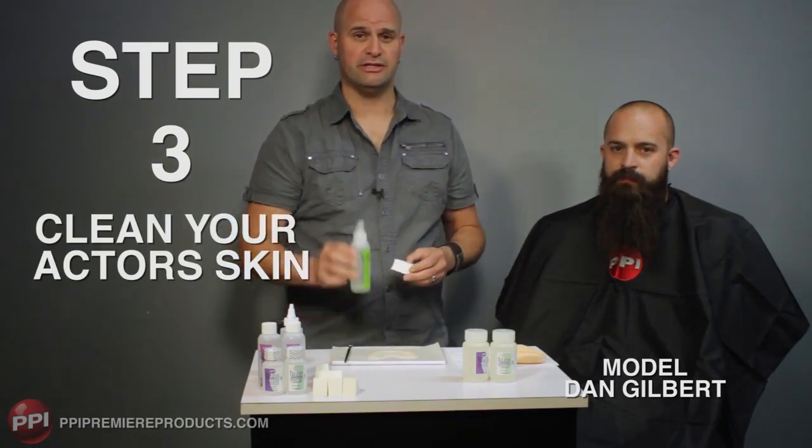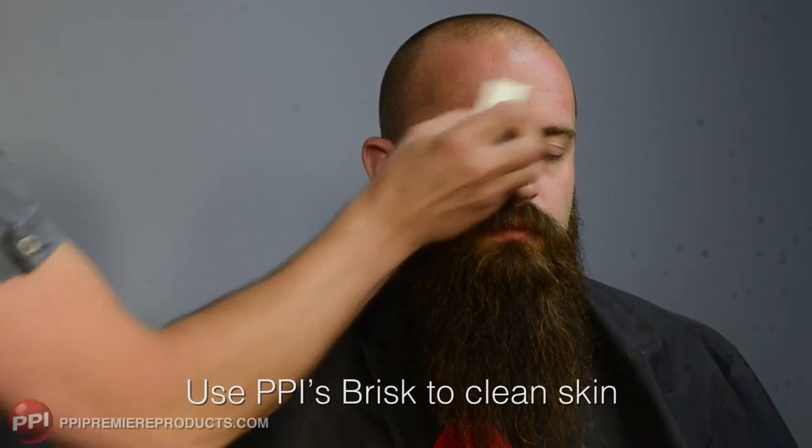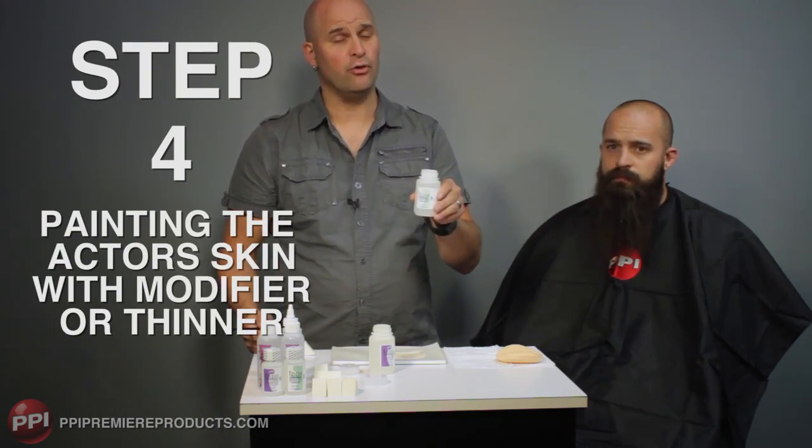Step three: clean your actor's skin. Step four: painting the actor's skin with modifier or thinner.